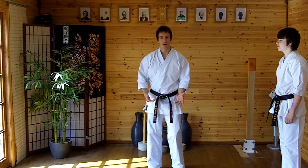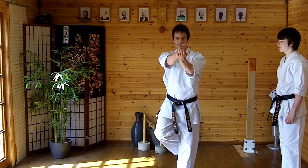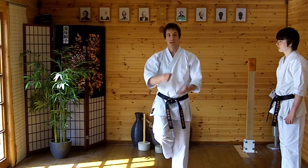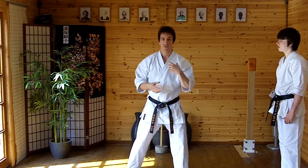This series of techniques has got quite a number of components: first of all we've got the arm raise, we've got the bottom fist into the palm of the hand, we've got the knee lift, and then we've got the position where the hands are parting. So we can make use of all those components.